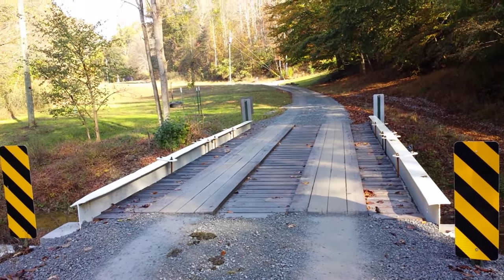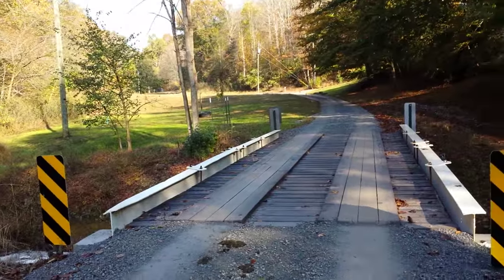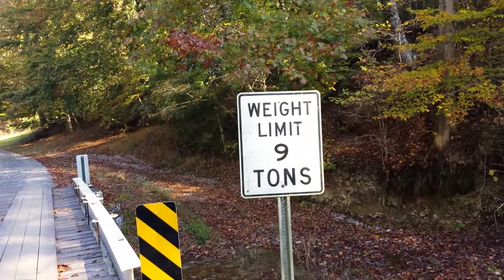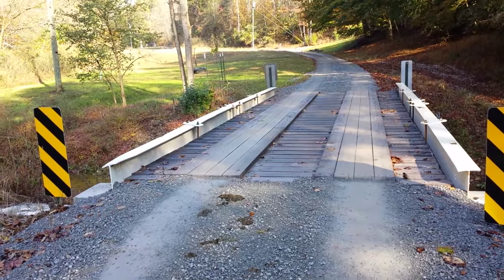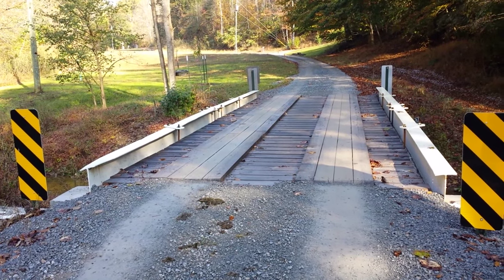There's not a lot of traffic on this road — mostly rural homes — but it serves a purpose. If you're looking for a low-cost alternative to concrete or steel bridges on a small span like this, I think it works well. Have a nice day.